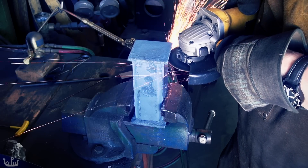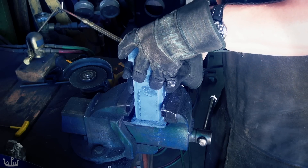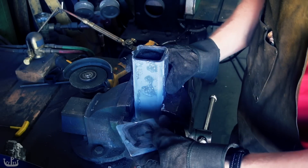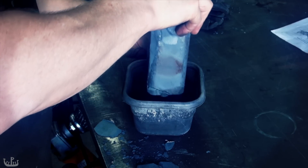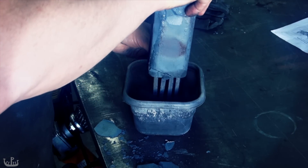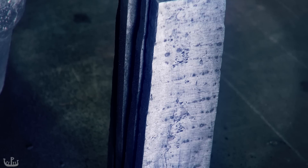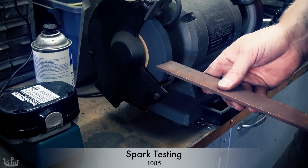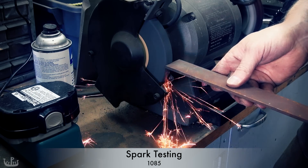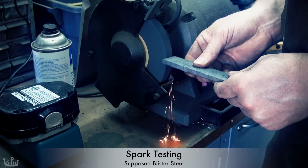I am hoping for more success this time. The temperature is not very gentle to the container and I am losing a lot of it every time I use it. Still, there is no sign of a lot of blisters. The spark test looks a little bit better, but there is clearly not a lot of carbon in there.